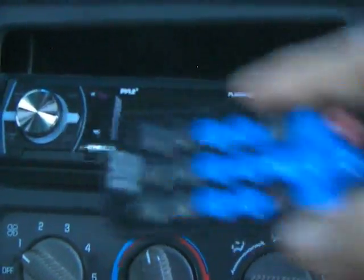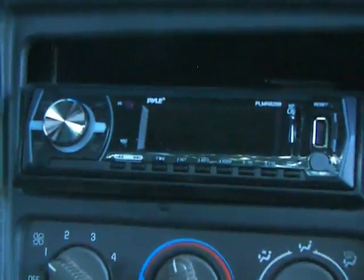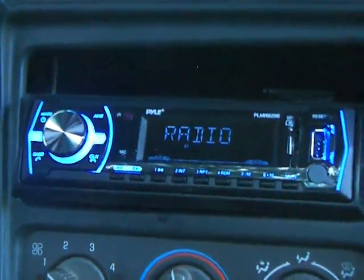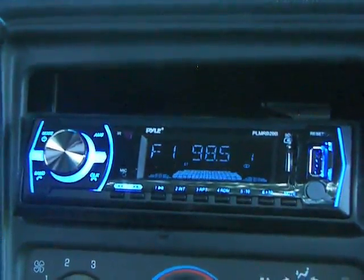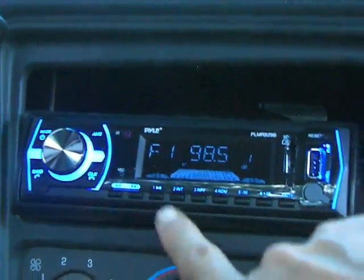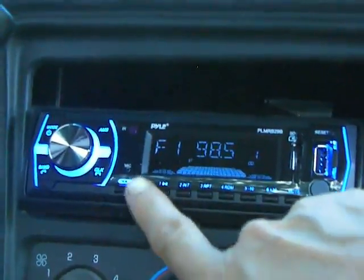It does come with the remote so you can control everything with this. We're going to turn it on. It comes on on the radio and you can preset your channels just by pushing whatever station you want it tuned into.